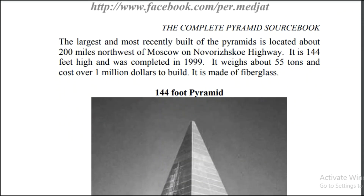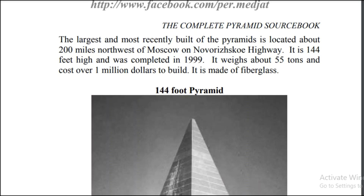This pyramid itself is 144 feet tall. It was made in 1999, weighs 55 tons, cost over a million dollars, and it's made out of fiberglass.